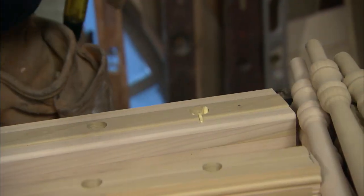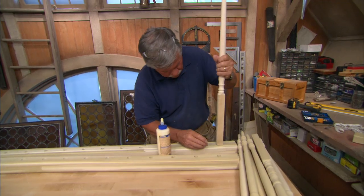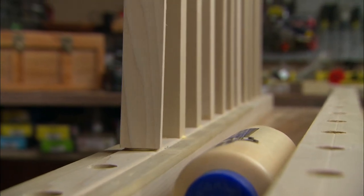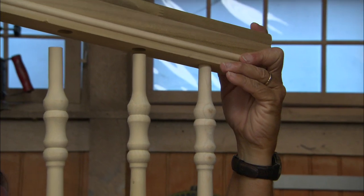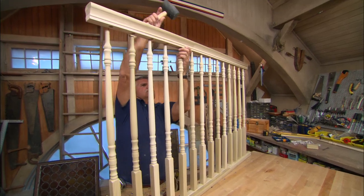Now we're ready to assemble the headboard. Apply wood glue to the baluster pins and fit them into the holes on the bottom rail. Be sure to square up the face of the baluster to the rail before the glue dries. Then fit the railing onto the balusters, using a mallet if needed to get a snug fit.